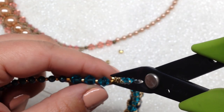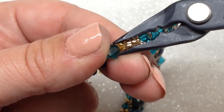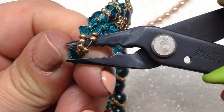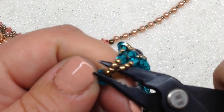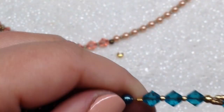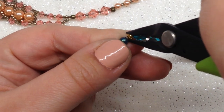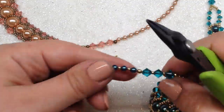Finish up by putting on crimp covers on each of the three crimp tubes that need covering. Use your crimping pliers or any pliers you're comfortable with — pop the crimp cover right over the crimp tube and squeeze the two ends together so they come together and look like a bead. Do this gently so you don't flatten it or get it misshapen — sometimes you have to go in at different angles to get it to close up nicely and stay as round as possible. That's one side of your necklace all done.